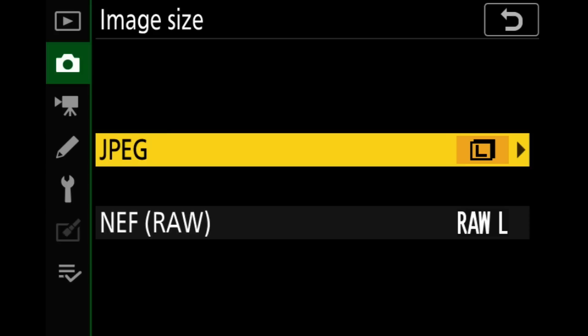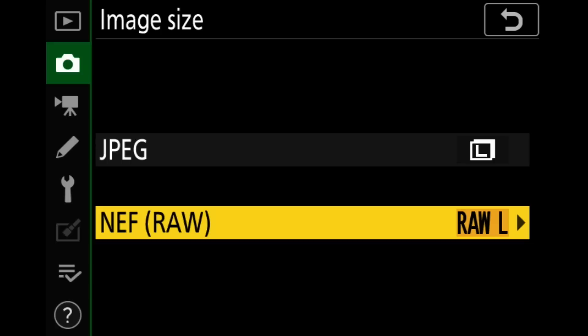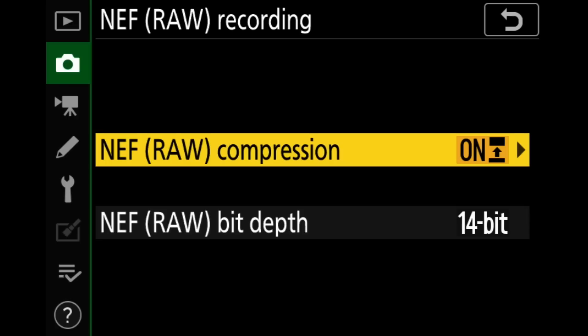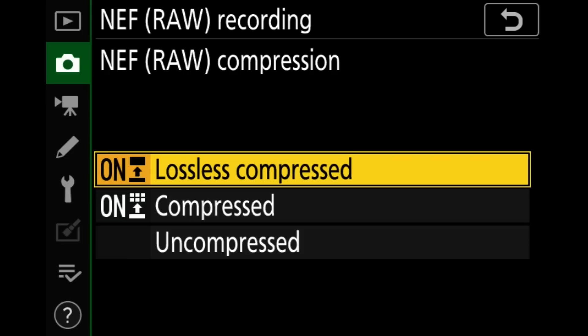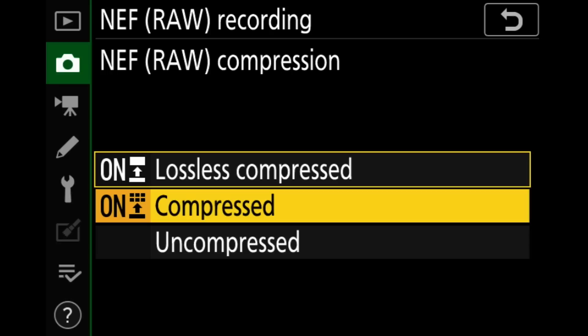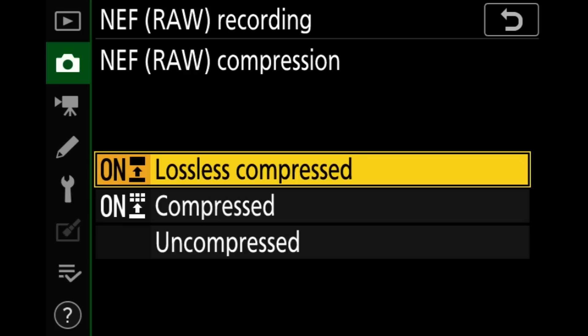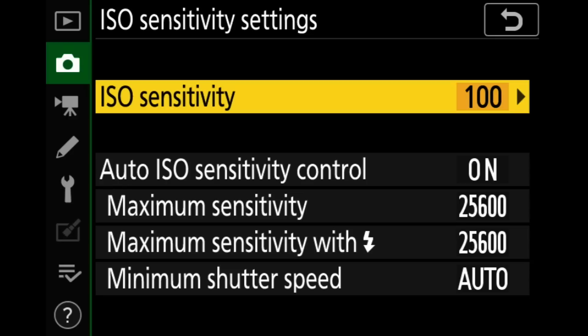Image size — I don't care about the JPEG but I want to make sure the NEF is set to large, which it is by default. You don't want a surprise in the field where something wasn't set right. Raw recording: we have lossless compressed — that's the only one you should really use. Compressed is lossy so it throws data out; don't use that unless you're desperate for card space. Uncompressed has no real benefit over lossless compressed since lossless is the exact same data just smaller. Stick with lossless compressed.